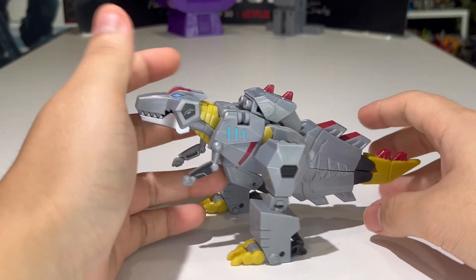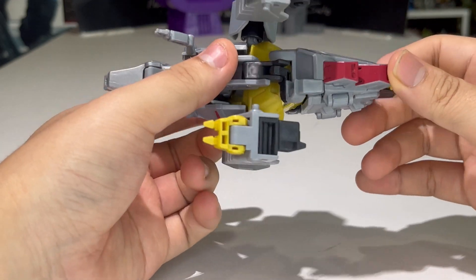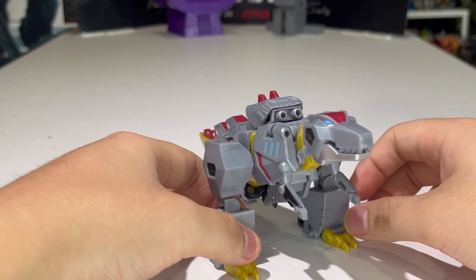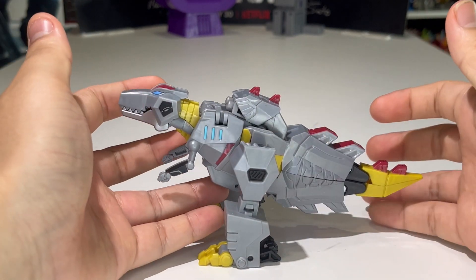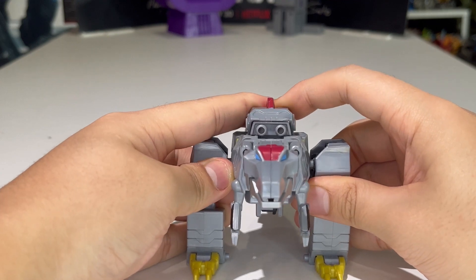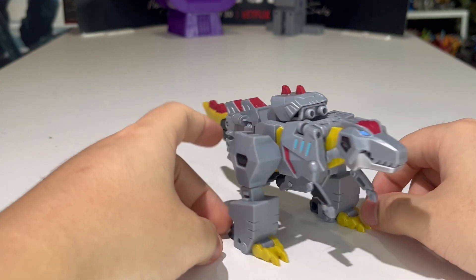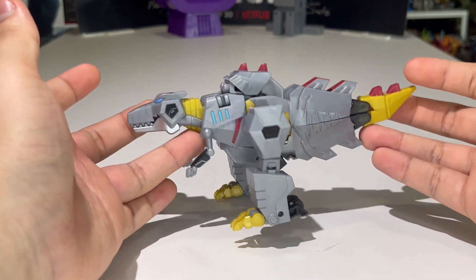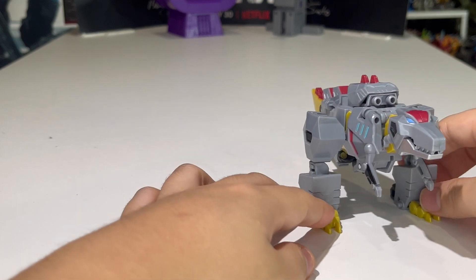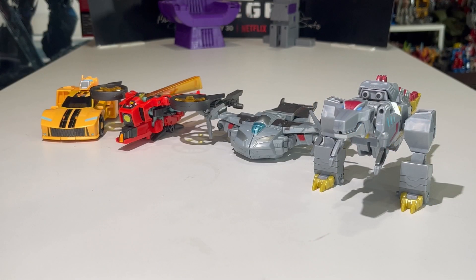The only flaw this guy has is some looseness issues — some of the joints feel like there's a little bit of mold degradation with this figure. But all in all it's still a pretty good looking Grimlock in my opinion. He's my favorite Dinobot, so I'm glad they did him justice for EarthSpark.